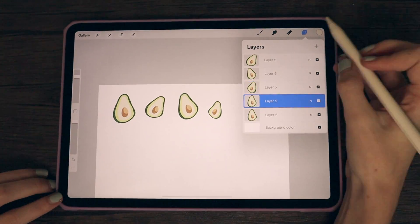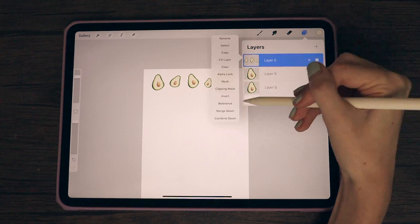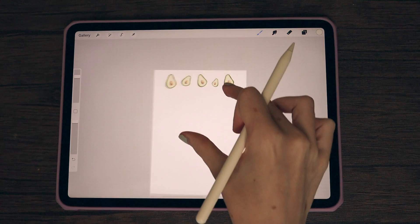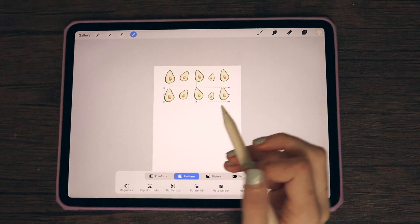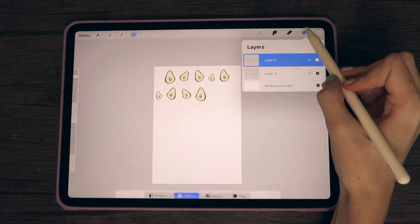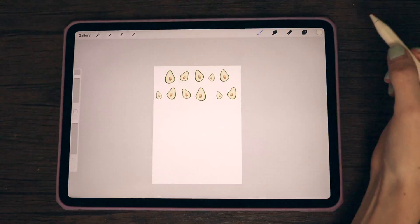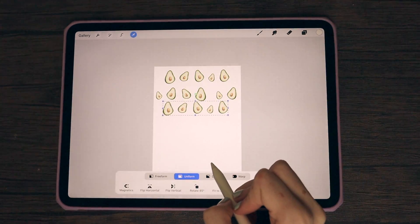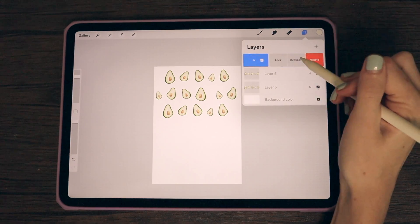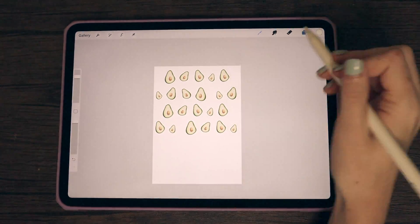Sometimes I'll flip or turn them. Now that I have all the avocados for that layer, I'm going to merge them all into one layer. I actually want to put more avocados in a line, so I'm going to duplicate that layer, move it down a bit, flip it around, and cut off some of the avocado at the edge. I'll then duplicate that same layer and move it over to create a longer line of avocados. Then I duplicate the first layer, bring it down, merge the second row, duplicate it, bring it down, and repeat that process to fill out the whole cover page.